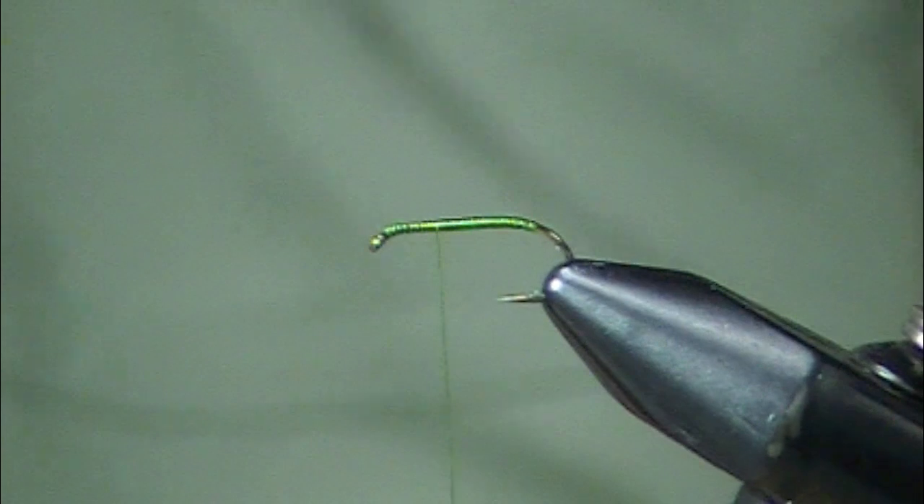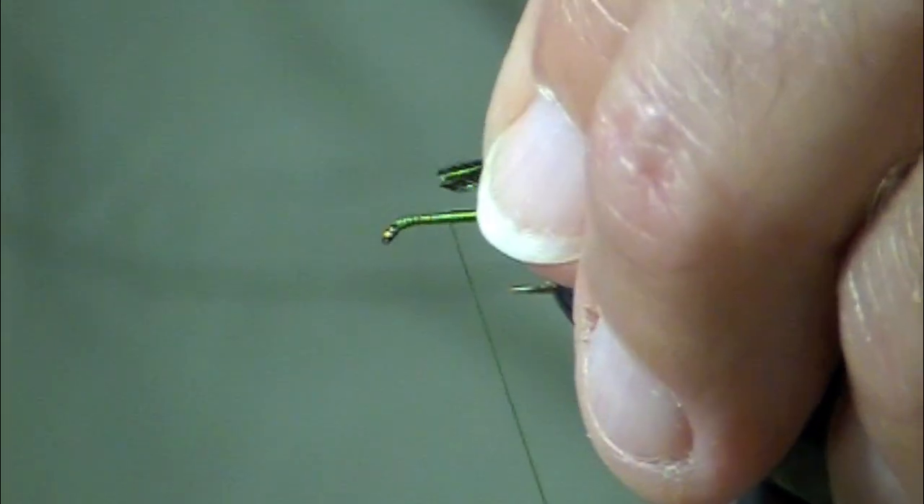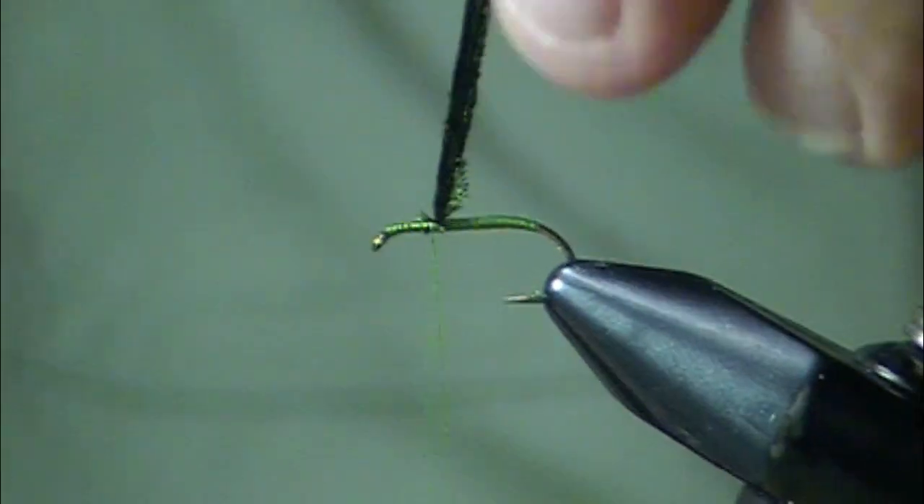So I fish these a lot in the evening. You fish them in the early stages of the hatch; just before dark is a very common time.